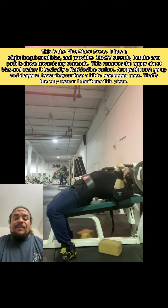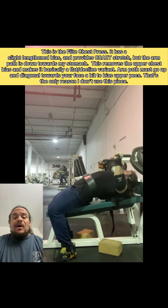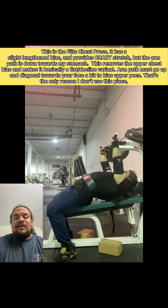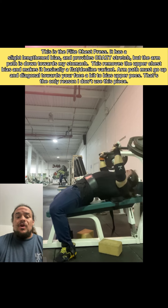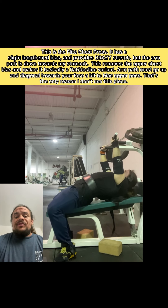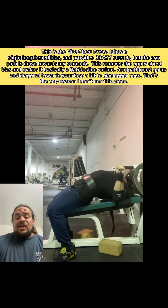Most of us are going to have to pick between dumbbells, barbell, and Smith machine for this variation. And given those three choices, depending on how strong you are, I would either go with dumbbells or the Smith machine in most cases.